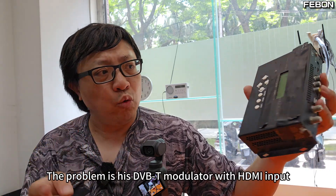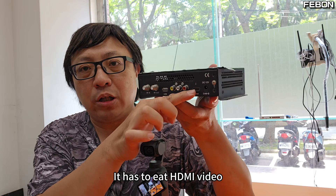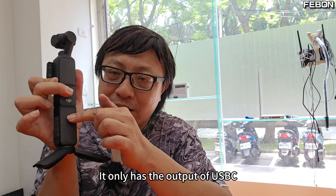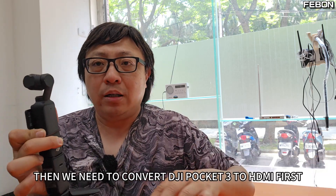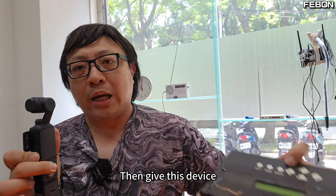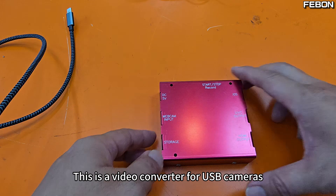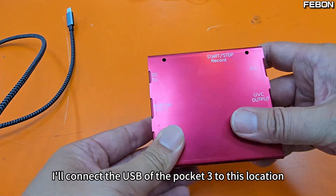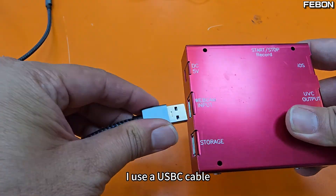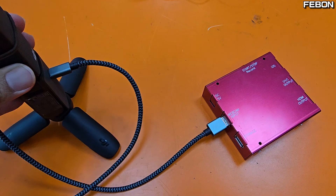The problem is this DVB-T modulator has HDMI input — it has to receive HDMI video. But when you connect to the Pocket 3, it only has a USB-C output, so it couldn't take it directly. We need to convert DJI Pocket 3 to HDMI first, then give it to this device. It turns this HDMI video into a broadcast signal. This is a video converter for USB cameras — I'll connect the USB-C of the Pocket 3 to this location.